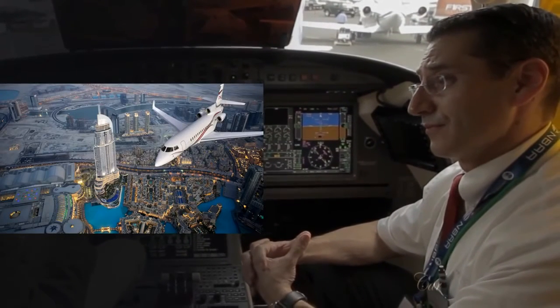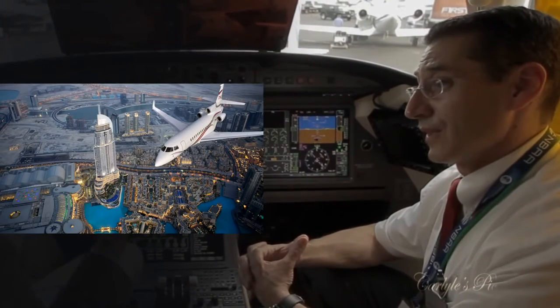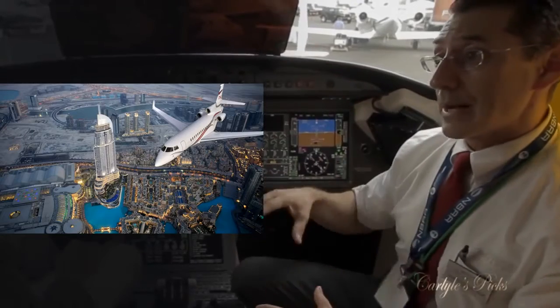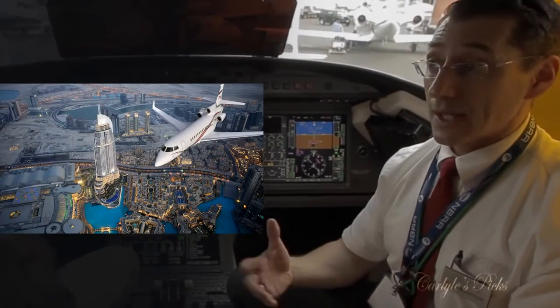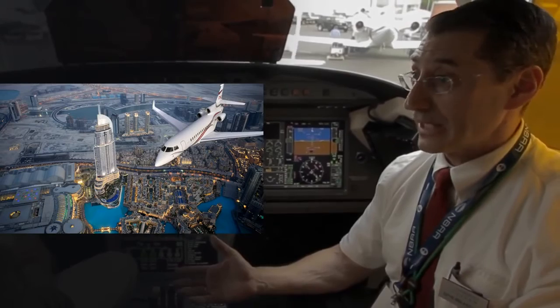What does the Falcon 7X deliver that might be of interest to an owner — things like comfort, speed, range? We've already talked about the safety of the aircraft, so that's paramount. He's got the safest possible aircraft available and he's got extraordinary range.